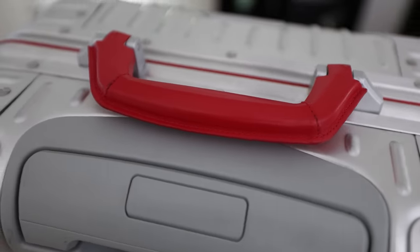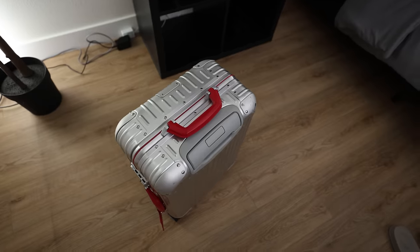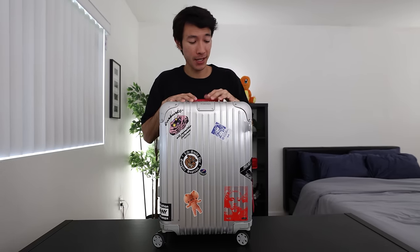Before we get started, I wanted to quickly explain the difference between the twist model, which we have here, and the normal original model. The only real difference is that the accents — meaning the handles, the trim, and around the clasp — are a different color. The handles are also wrapped in leather. So the only real twist between the original cabin and the original cabin twist is basically different colors and a leather handle. Is that worth a $300 price difference? Probably not, but somehow I justified it — you're paying a premium just for it to look slightly better.